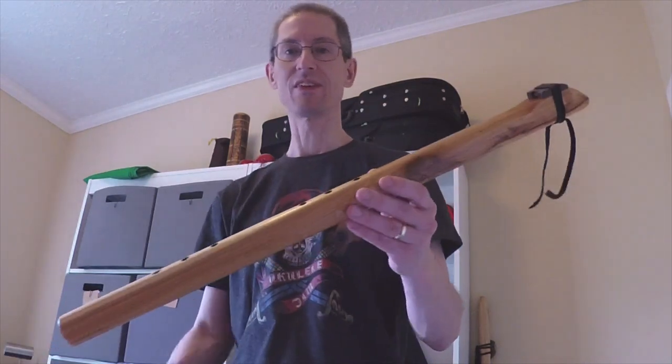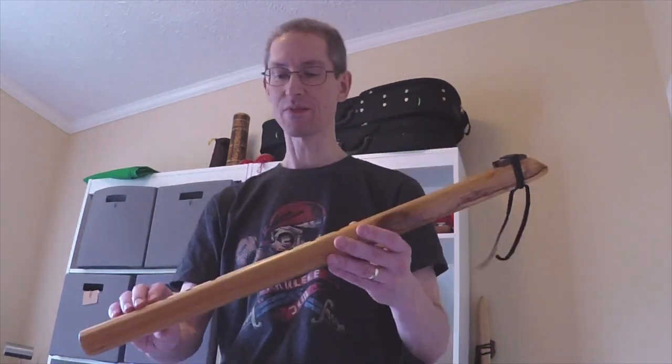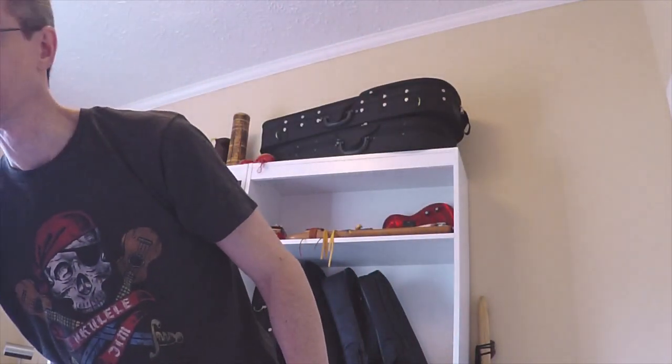Let's get into why this flute. To do that, let's go ahead and look at a comparison with some of the other flutes in my collection. I'll switch over to this video here.